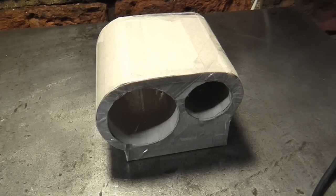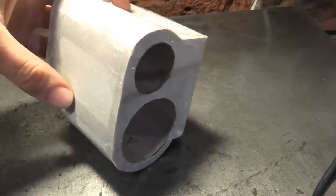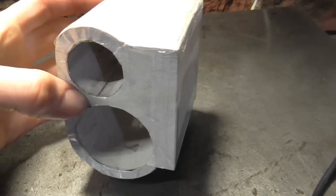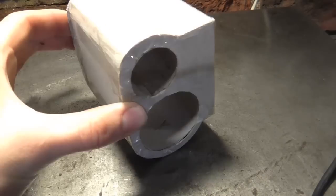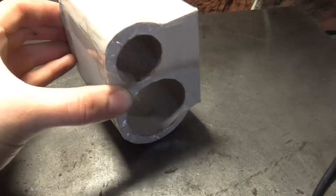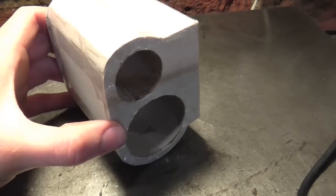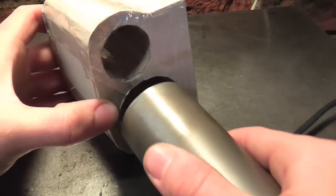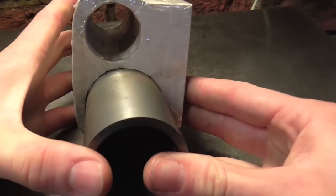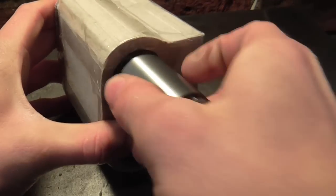Mr Crispin here today with part two of machining my loco cylinders. Some of you may have seen this cardboard model in my last video, but for anyone that hasn't, this is a cardboard life-size model of what my cylinder block should look like when finished. This will be made out of mild steel, and into this will go the liners I made in part one — this bigger liner for the main cylinder bore and a smaller liner for the valves.